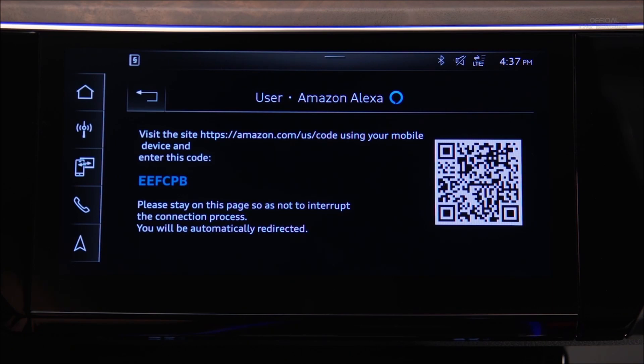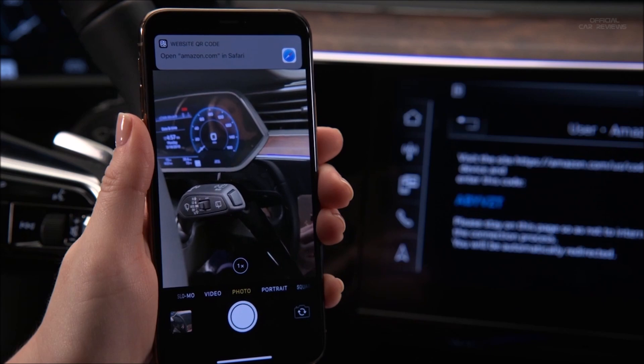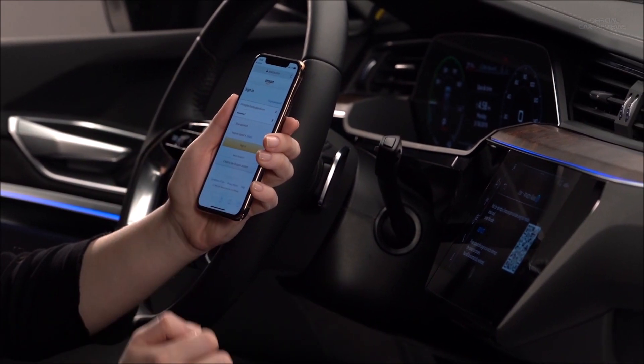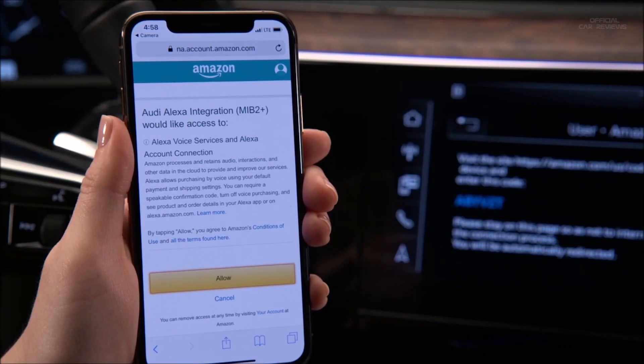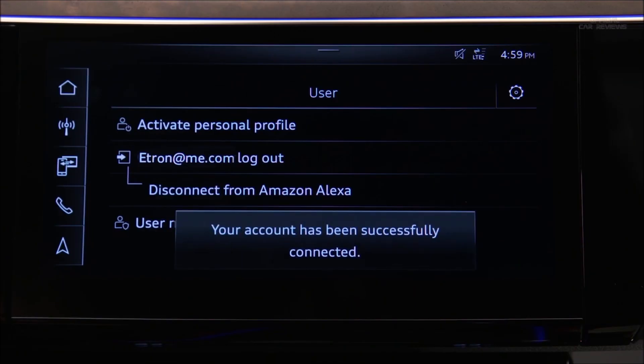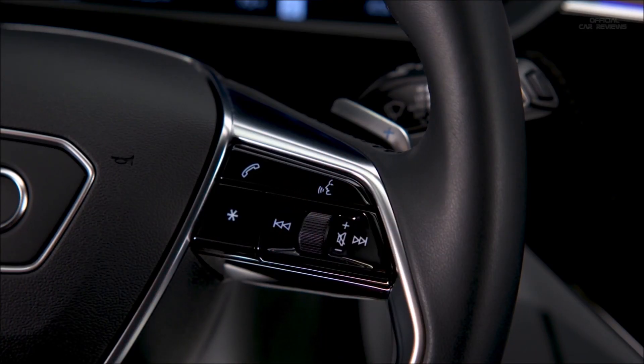A QR code and a unique password will appear. If entering the web address manually, enter the password as well, or use a compatible smartphone to read the QR code. A link to the Amazon login site will appear on the smartphone — select it, enter the Amazon username and password, and log in. The smartphone will display an Audi Alexa integration access request; select Allow. The MMI touchscreen will verify the Alexa connection. Once activated, use Alexa features by briefly pressing the voice recognition button.